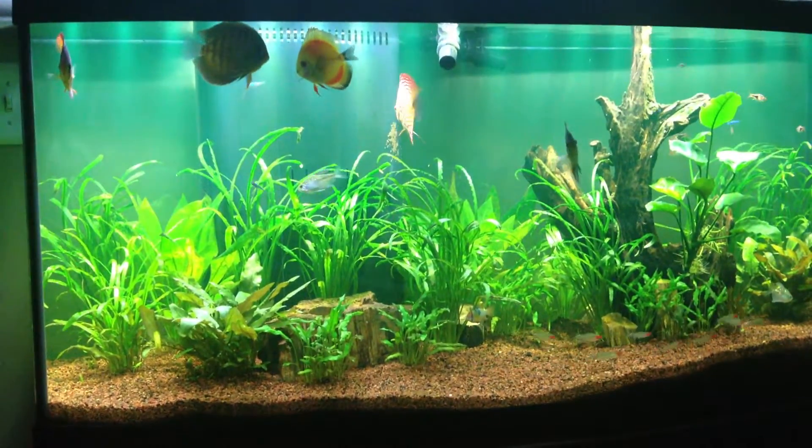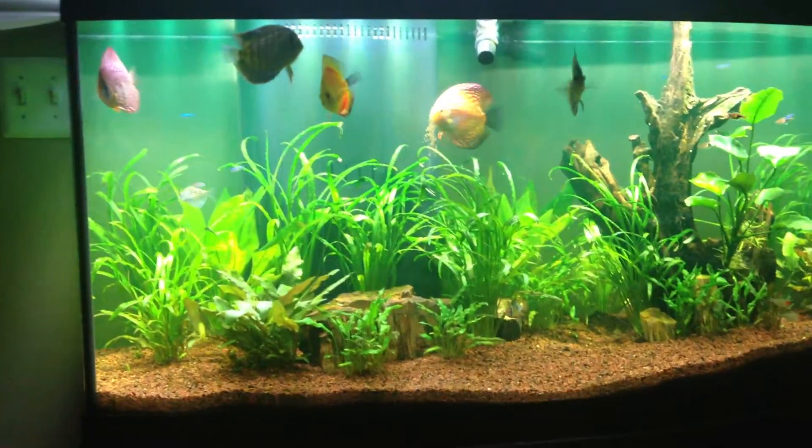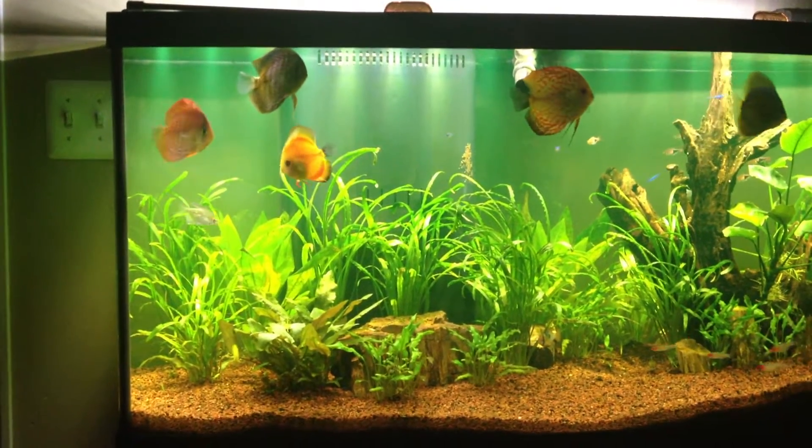Hey guys, Aquarium Garden here with a little update. I don't know if you can tell or not, but the fish tank is currently being medicated.